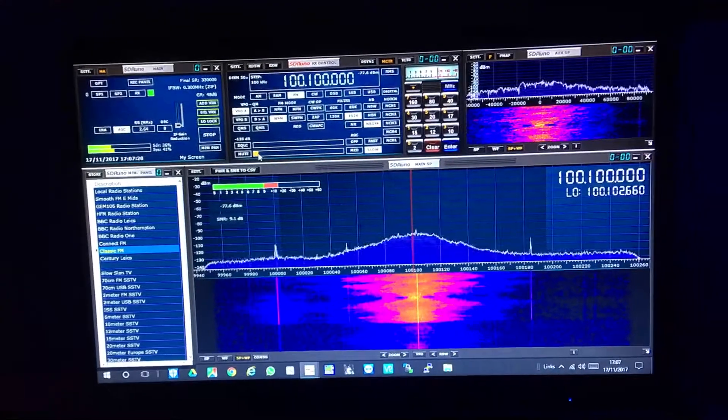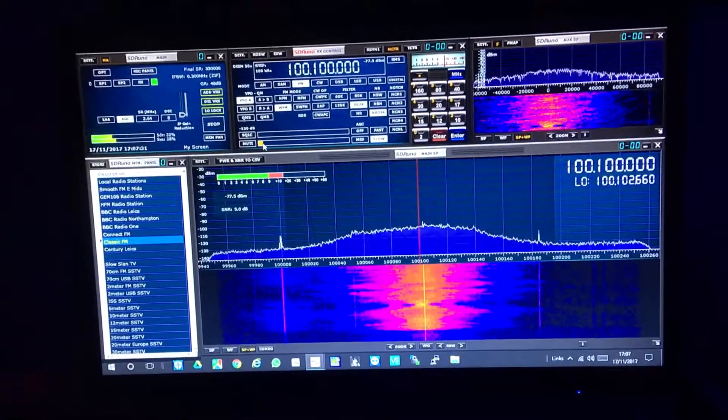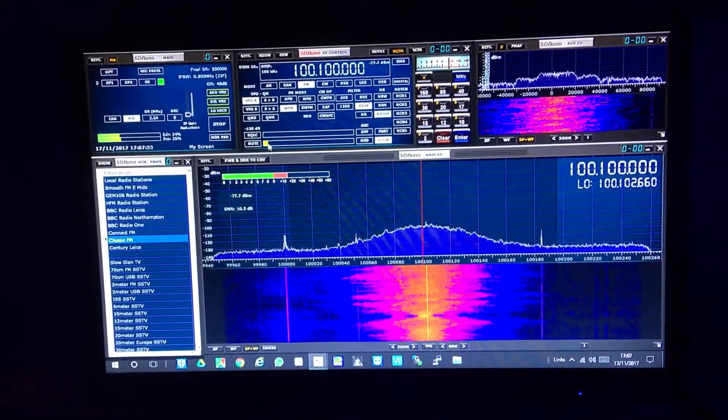Anyway, 73s and happy playing. Go buy yourself an SDR Play Radio — great bit of kit.